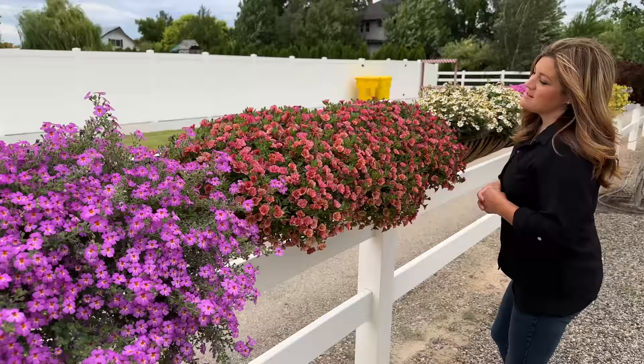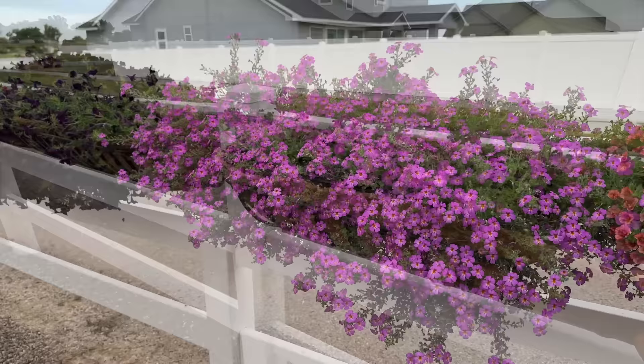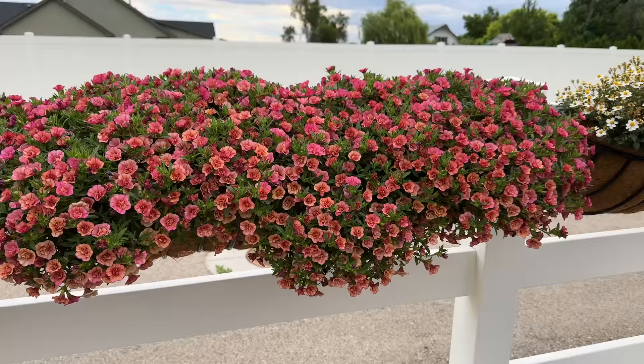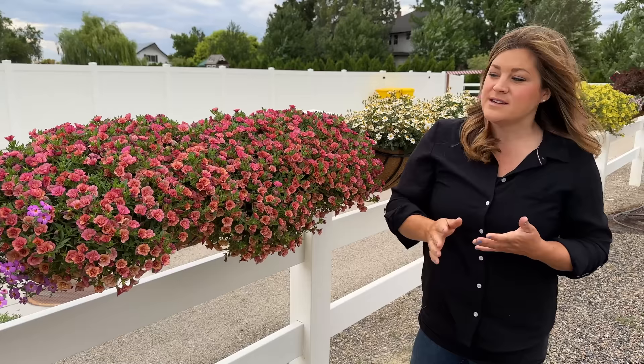Next one is the Superbells Vintage Coral. There are five in here. This color is just so pretty. I love the double that these flowers have, I love the color, and the growth habit is awesome. These are staying so thick, not getting lanky at all. We've not trimmed these at all. They do get weekly fertilizer, and the Superbells and Supertunias are sprayed once a week with BT to keep the budworms out. That's it — I've not touched them other than that.